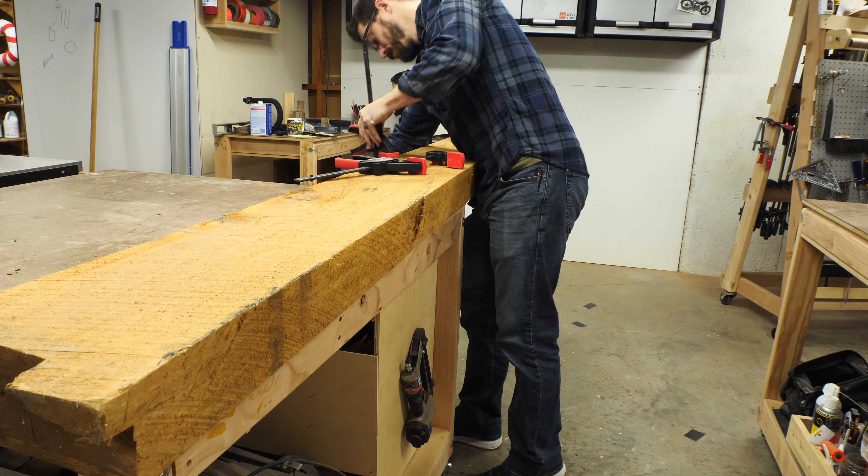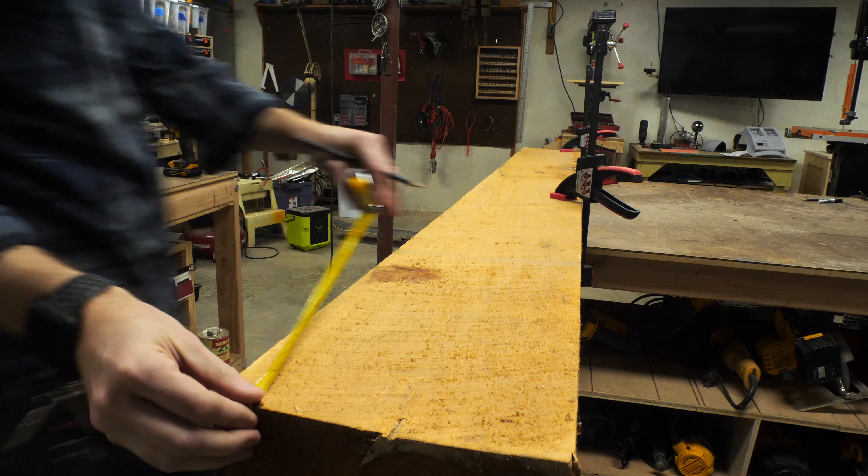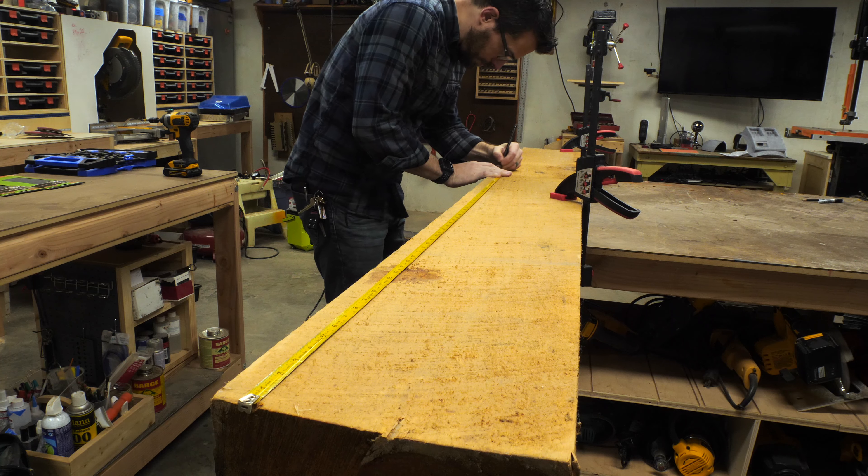I started by taking a chunk off of this really big piece of basswood. Basswood is great because it's really dense, but it's also lightweight. So it's really good for something that you're going to be moving around, like a paddle.